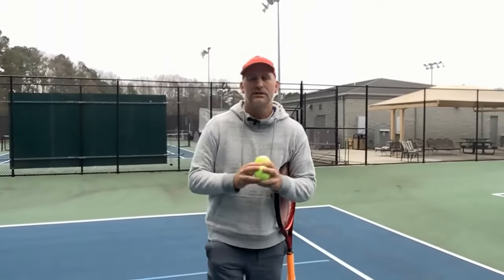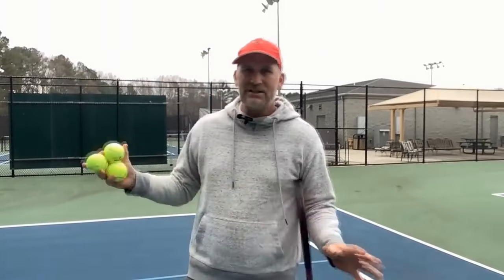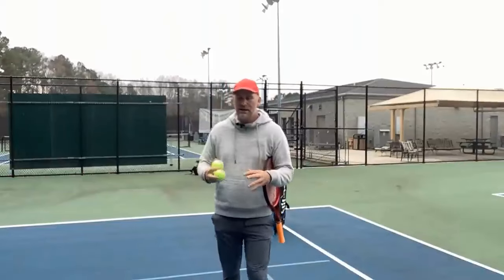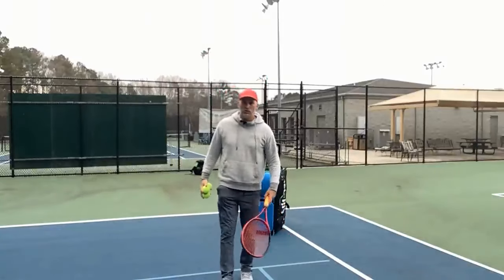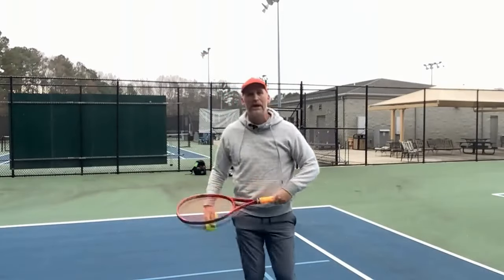Big rock number four — what we need to do to get from a 3.5 to a 4.0 level is we need to start mastering the mid-court. A lot of people think that when you see that nice juicy sitter you need to step up and become Roger Federer or Serena Williams and come up here and just punish that short ball away.